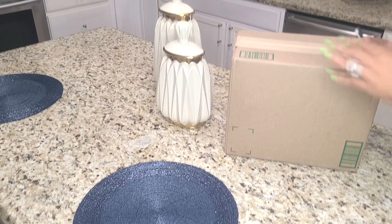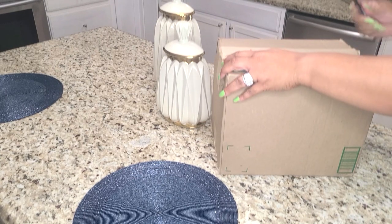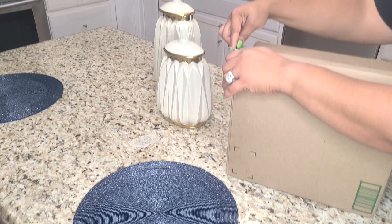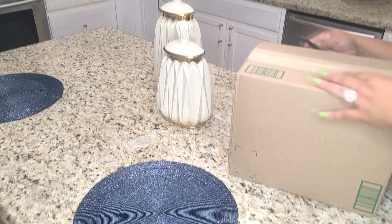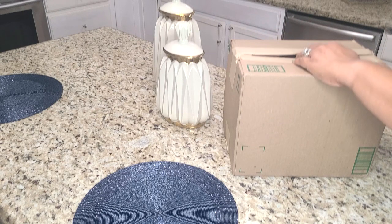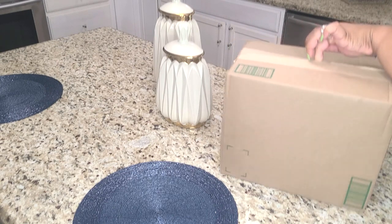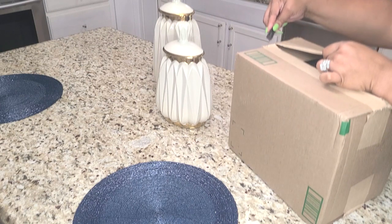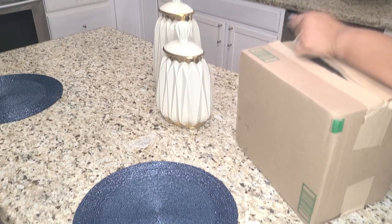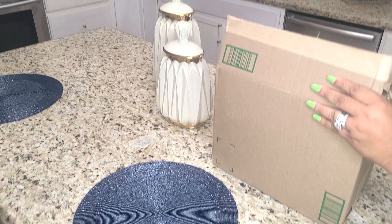I am collaborating again with LifeWit. LifeWit has so many organization and storage solutions. I am working with the LifeWit large plastic storage bins that are perfect for the pantry, freezer, kitchen sink organization and more.